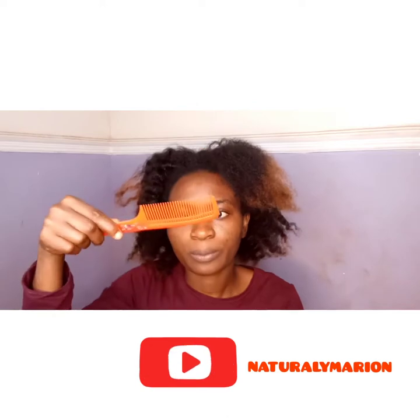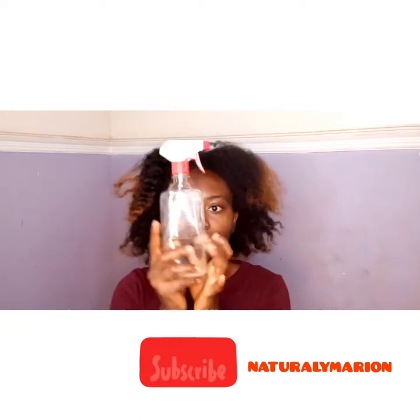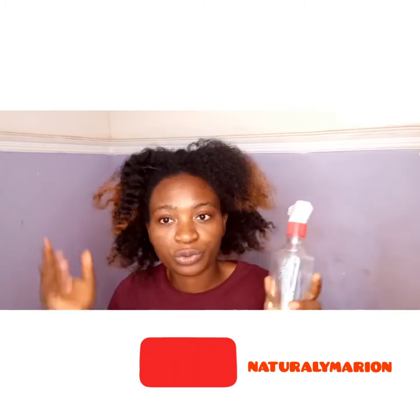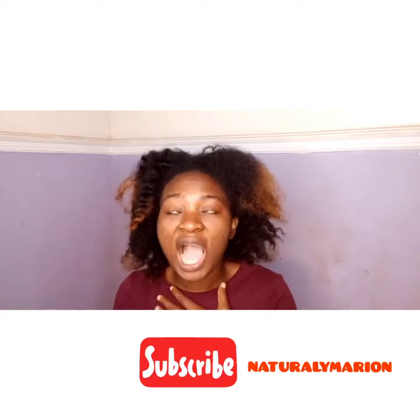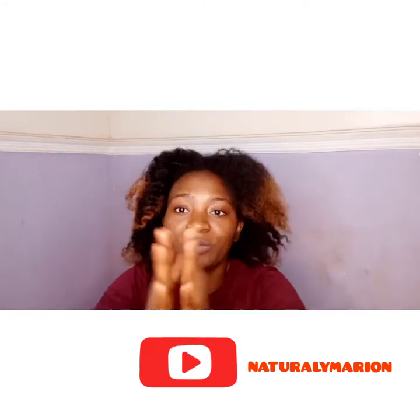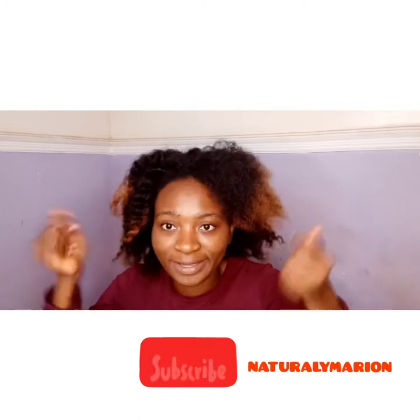The next thing you will need is water. But if it's a wash day, make sure you have your conditioner on before you detangle. I find it hard to detangle with just water on a wash day — there must be conditioner for me to detangle my hair.